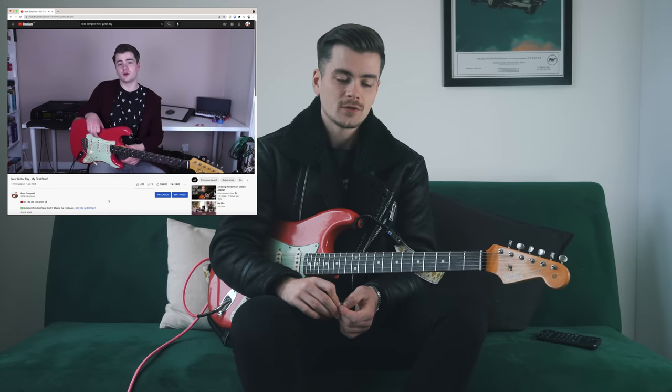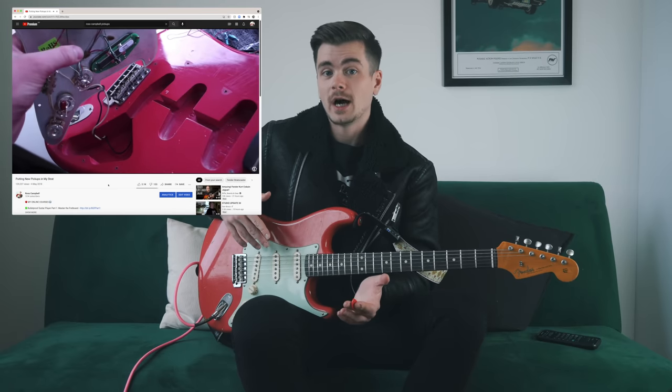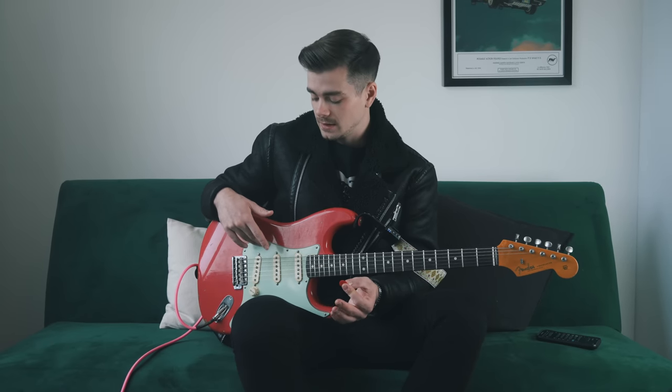And then maybe a year after that, I decided to controversially change the pickups to DiMarzios. That video did quite well — it's got quite a lot of views on my channel, so you can go and watch that if you want to know my reasons as to why I chose to put DiMarzios in a guitar like this. But about six months after that, I actually decided to put the original pickups back in the guitar.